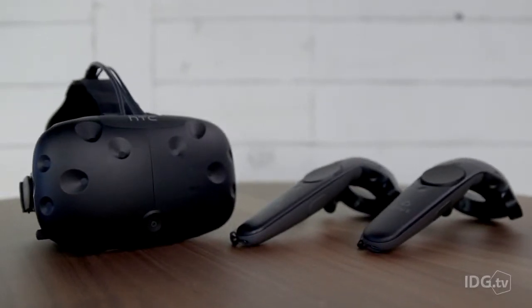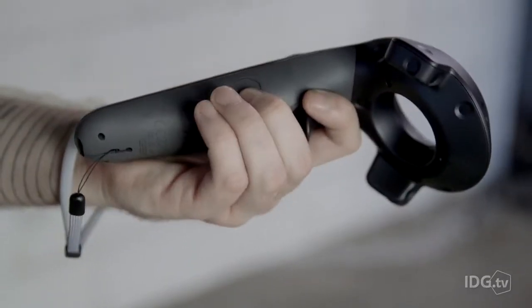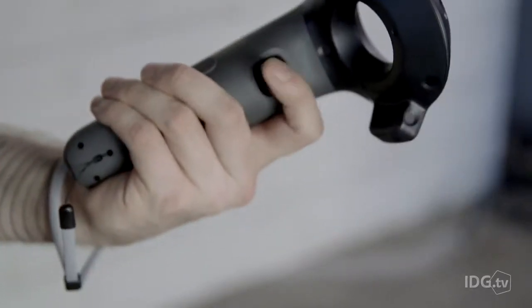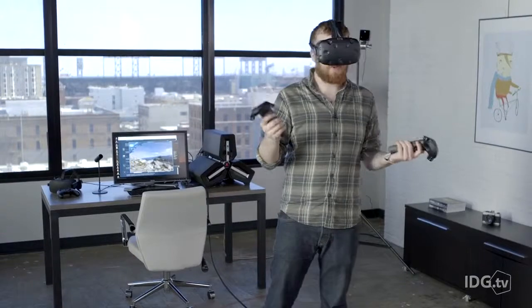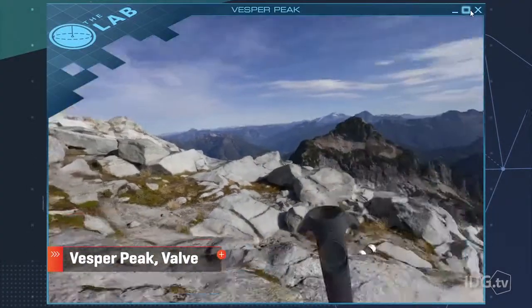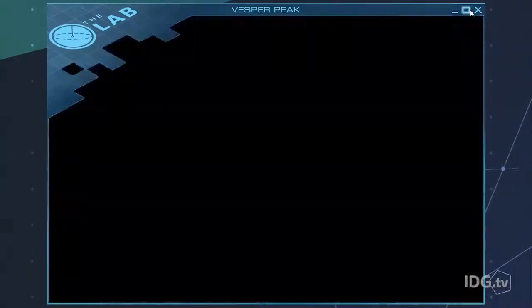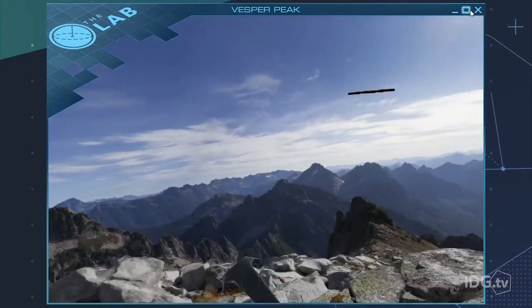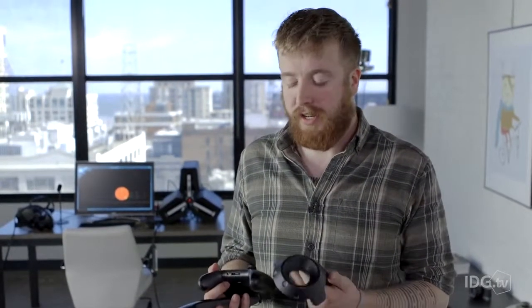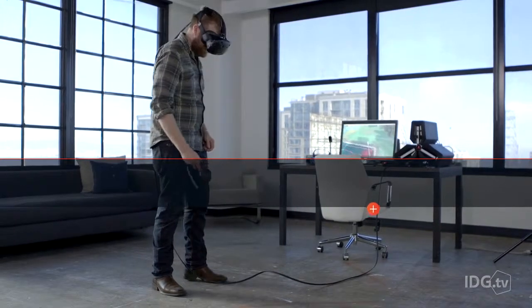HTC and Valve partnered to create custom controllers for the Vive, which are actually very similar to the Steam controller. You have a haptic touchpad, grips on the side, triggers on the back, and two buttons above and below the trackpad. They're tracked by the Lighthouse stations, so you can gesture around and point at things. It's pretty intuitive — I'd definitely rather have the Vive controllers than an Xbox controller. The haptic feedback makes a real difference; when you reach down and pick up a stick, you actually feel like you picked up a stick.